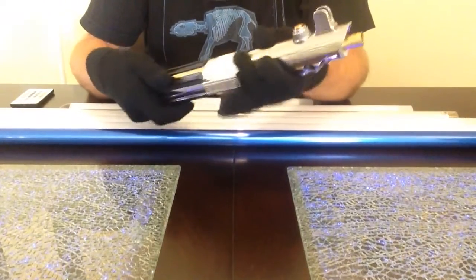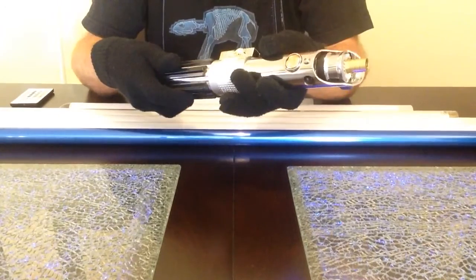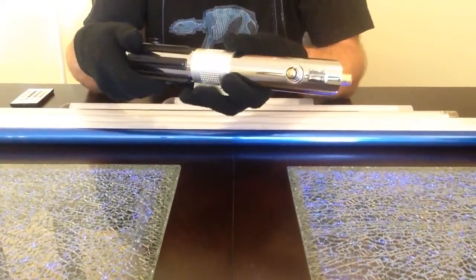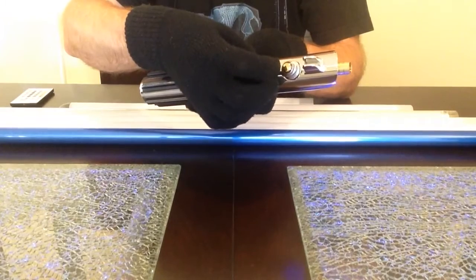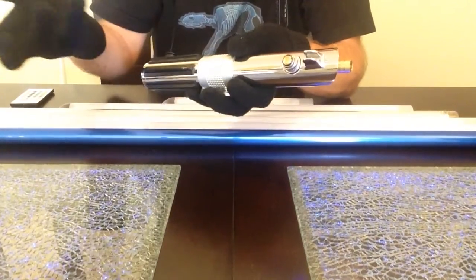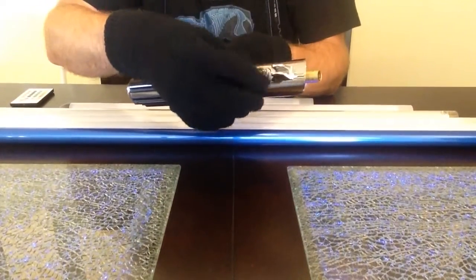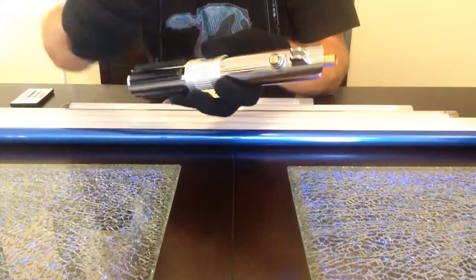This is basically what it would look like if Master Replicas or Hasbro had taken their saber to the next level on a mass-producible market. To have a little fun with the greeblies, the top button is removable and replaceable. This has been coated with clear coat, and then the button has been epoxied and covered with epoxy, so it's pretty scratch-resistant — against light scuffing and things like that. Both buttons have been coated and protected. The original copper-chromed effect plastic buttons have been coated.